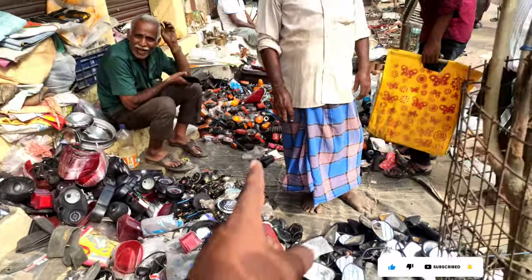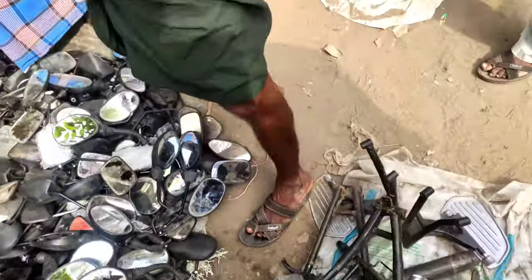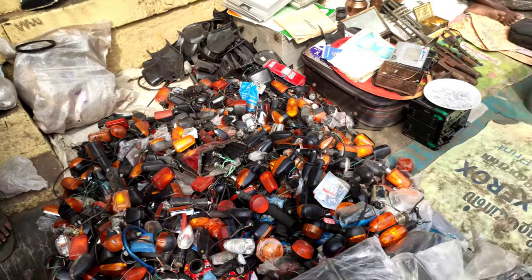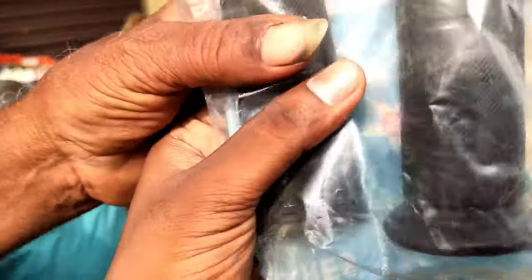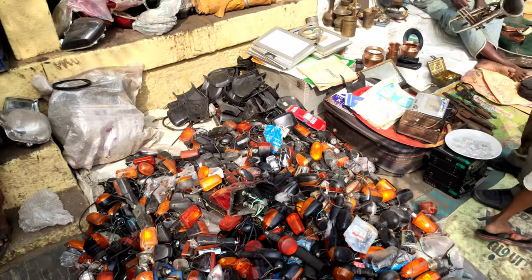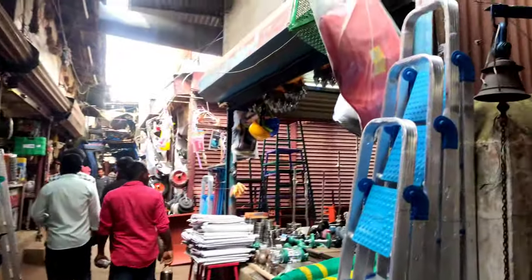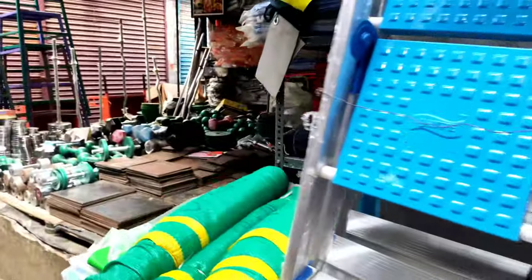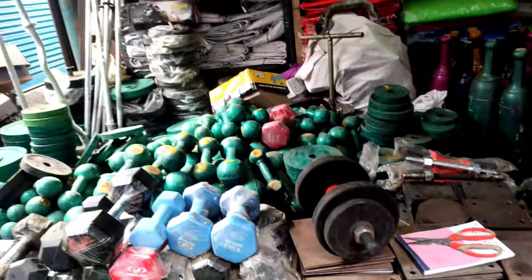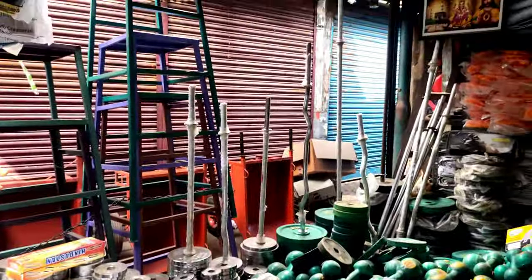There are some spare parts of the shop. There is a digital system for your shop. Here we have all indicators of the shop. We should have to store a lot. I am going to show you the indicator. There are tools. I am going to show you the equipment. I am going to show you the dumbbells. I am going to show you the bar.